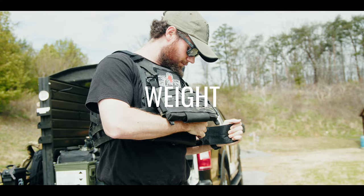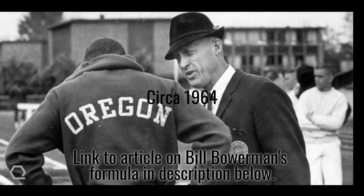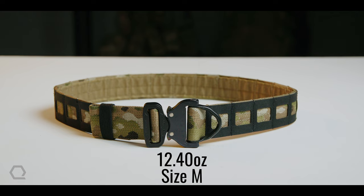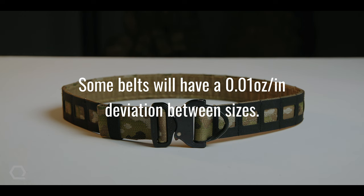Weight is arguably one of the most important factors in kit selection. Weight adds up over time and places strain on the body in ways most users don't realize until a day or two after strenuous activity. During our plate carrier series, we covered the scientific formula developed by Nike co-founder Bill Bowerman that calculates total weight carried over distance. The SMU by AWS tips the scales at 12.4 ounces in size medium, or 0.27 ounces per inch. We read out ounces per inch as a way to standardize the weights against different lengths.